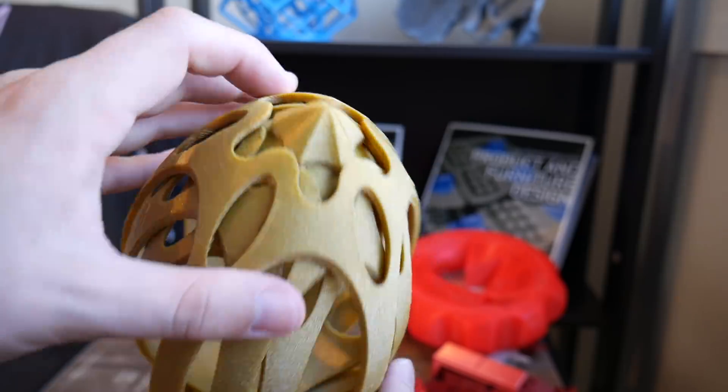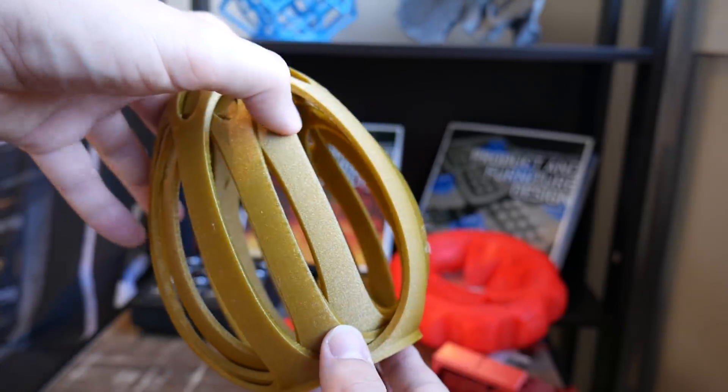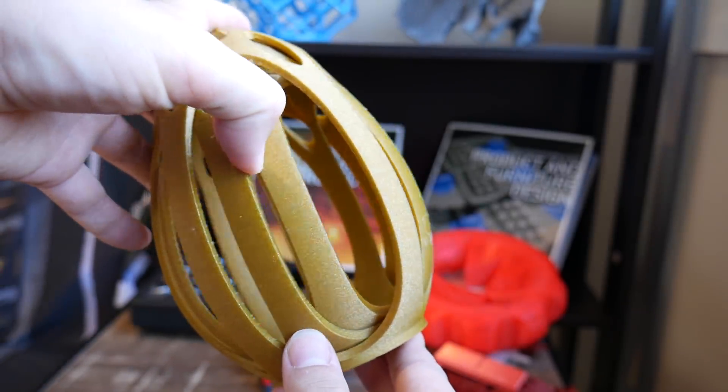In this Makers Muse community special video, I'll be going through your results of the torture Easter egg file that I put out last week. Heaps of you printed it and got varying degrees of success, and some of the prints are absolutely incredible. So let's get started.